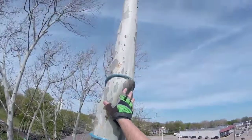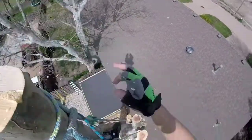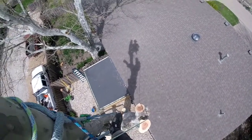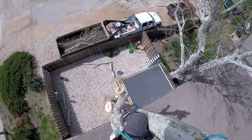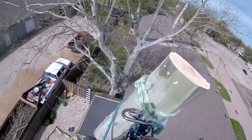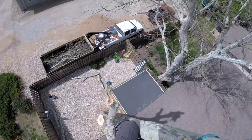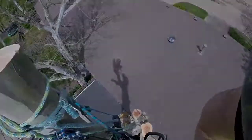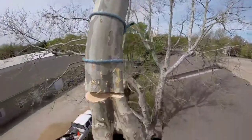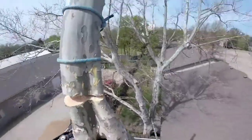Alright, there she goes. It grew when it got down there, huh — they'll do that on you. Good, here it comes. I lied — cut my hinge too small, it just sat over. Alright, good.